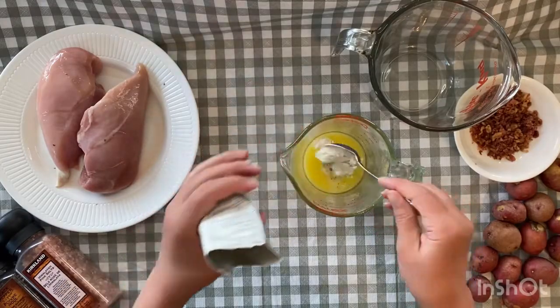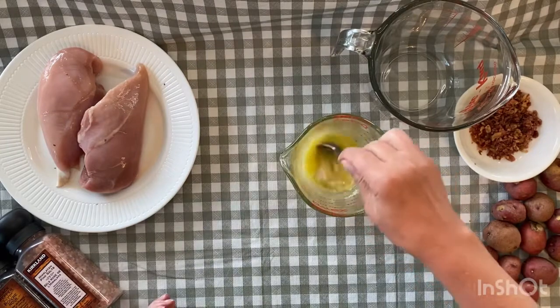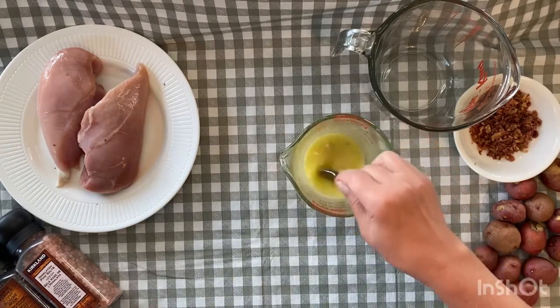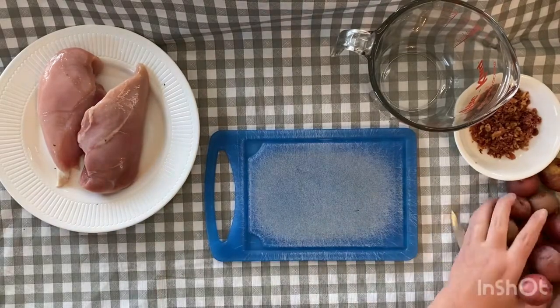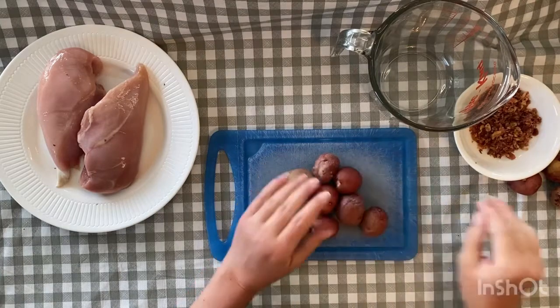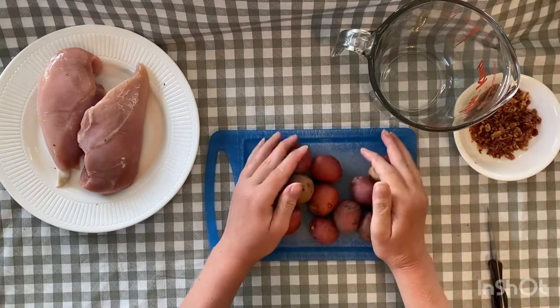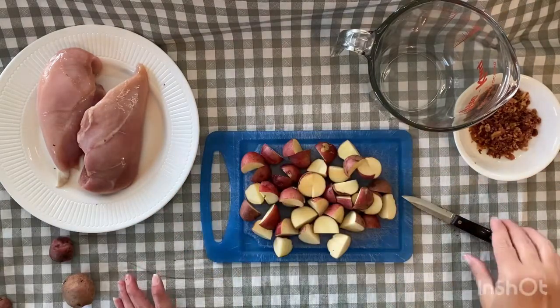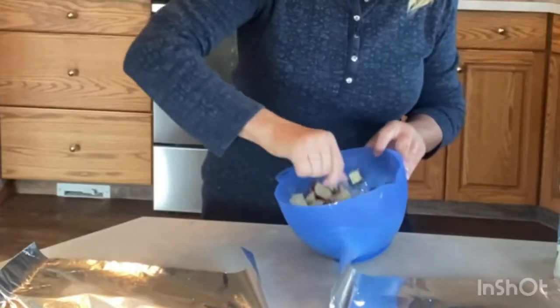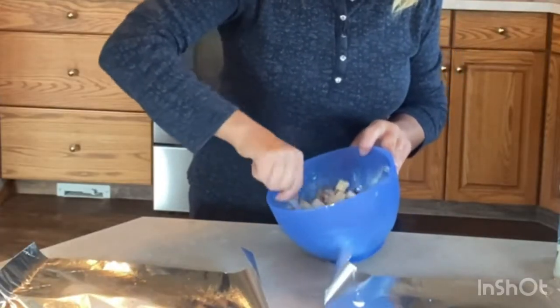Melt six tablespoons of butter, then add two tablespoons of ranch seasoning powder and whisk those together. Take one pound of small red potatoes, give those a good washing, then cut them into halves or quarters. Place the potatoes in a bowl and drizzle with four tablespoons of the ranch butter over the top and toss to coat evenly.